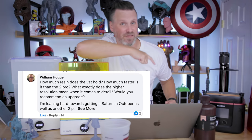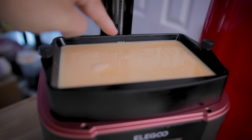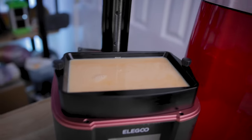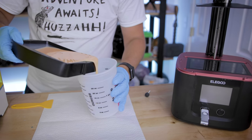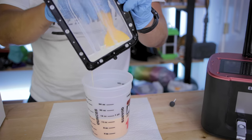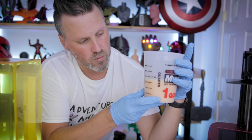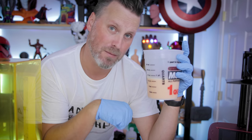Let me know down in the comments if there's a specific file that you'd like me to run off and test and print. As for how much resin the VAT holds — I filled the resin up to the max fill line on the VAT and poured it out into this container for this oh-so-scientific experiment. It's a little over 350 milliliters, or 12 ounces of resin, that the VAT holds up until that max fill line.